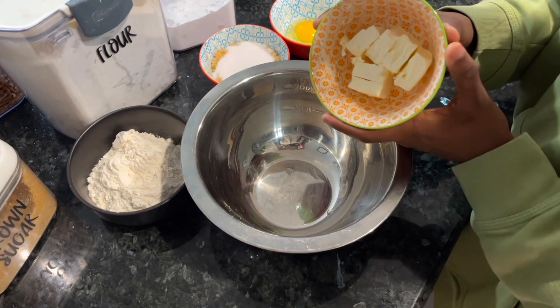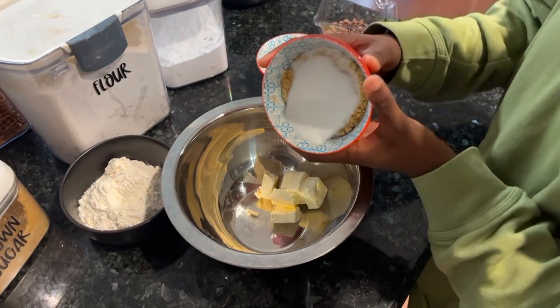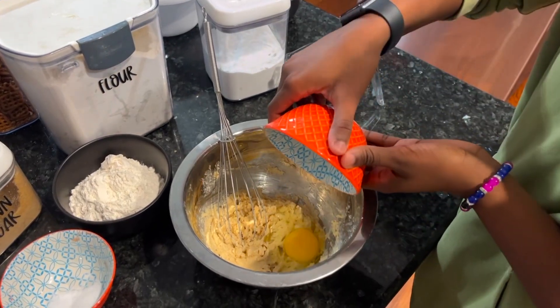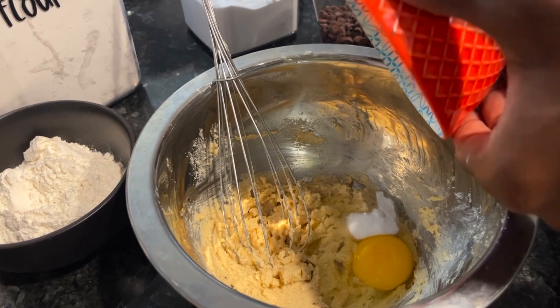To begin making the cookie dough, you add six tablespoons of butter into a bowl. Now you add a half cup of brown sugar and a fourth of white sugar. Now you mix all the ingredients together. Now you put one egg into the mixture.